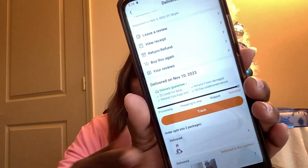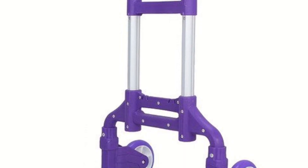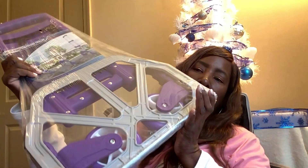You see that picture right here? That's what it looks like. I never used it — I still have not used it to this day. Here it is — it's a multi-function folded trolley, and it looks like that. Mine is in purple. It's just like a trolley, like a hand truck. You just put items on it and pull it. This one has two wheels.